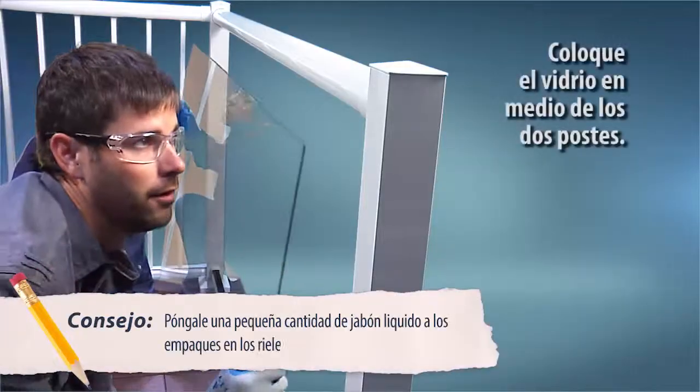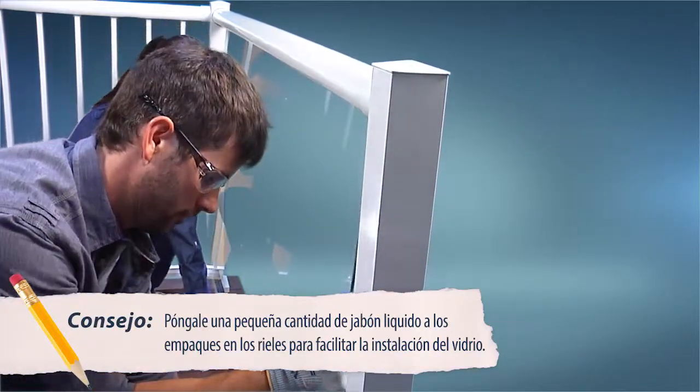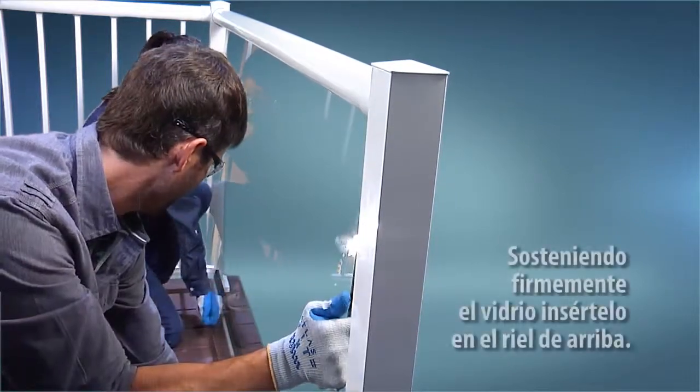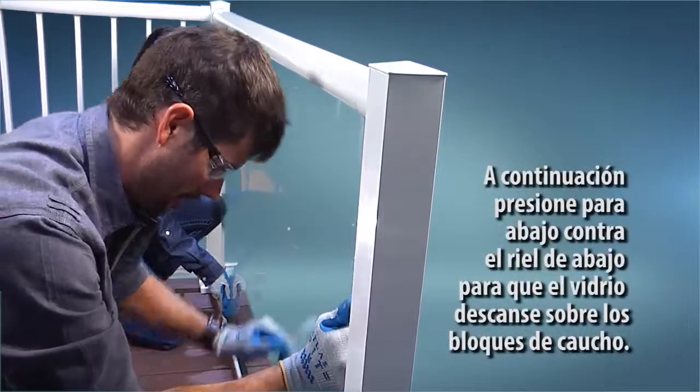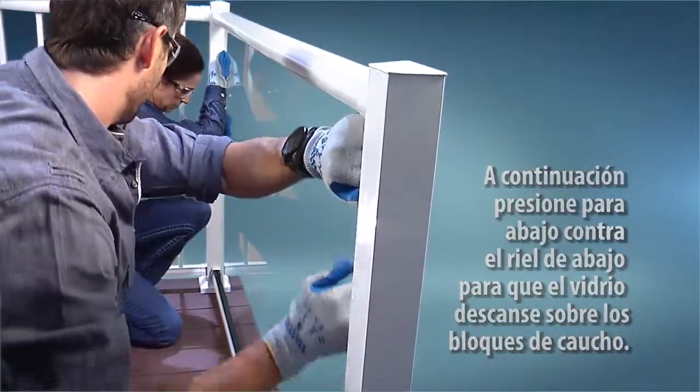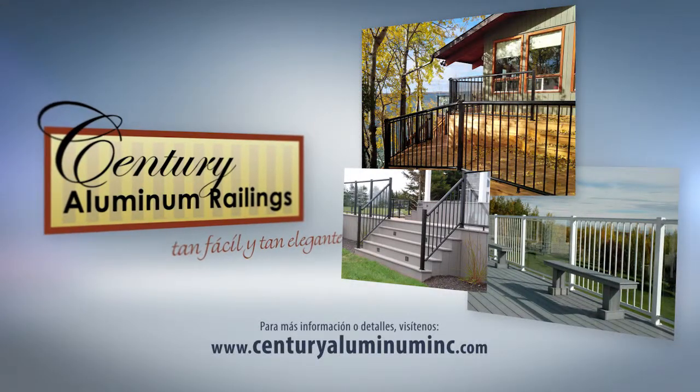Position the glass to be centered between the posts. Firmly holding the glass, fully slide the glass panel into the top rail, then press the glass panel down into the bottom rail, resting it on the rubber blocks. Thank you for watching. For more information, visit our website at www.centuryaluminuminc.com.